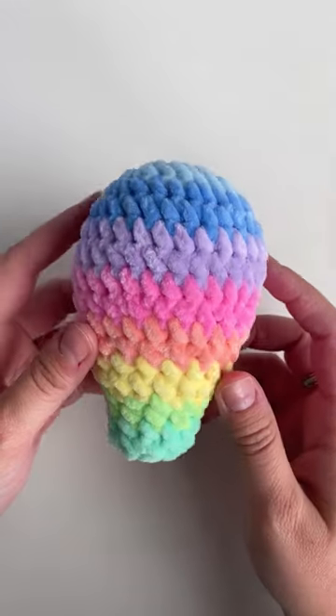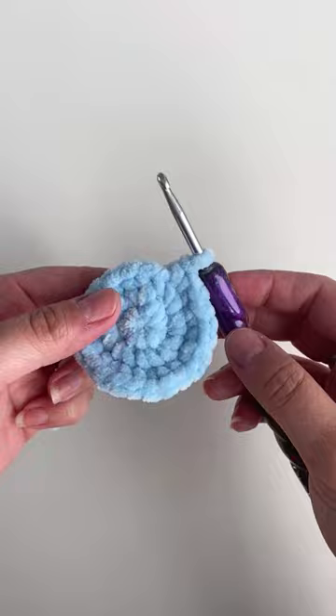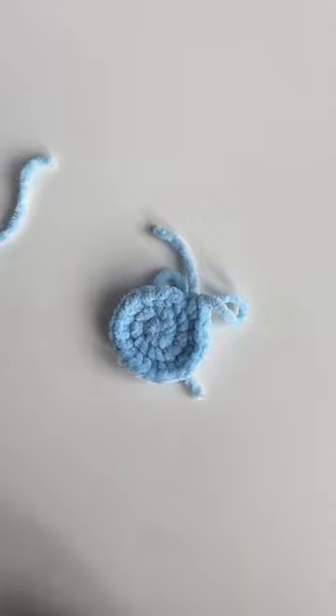Want to learn how to make this perfect invisible color change? Keep watching. When you're ready to change color, finish your last stitch of the round, cut the yarn leaving a small yarn tail, and pull it out.